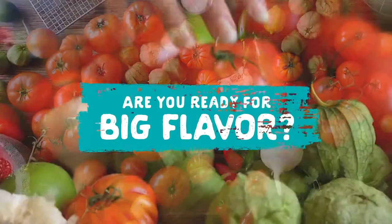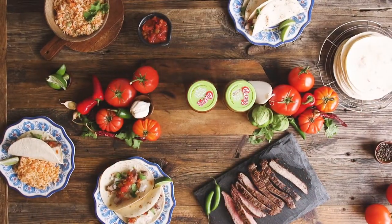Are you ready for big flavor? Get ready for delicious ingredients roasted to perfection. Get ready for dinner!